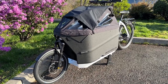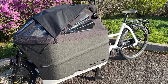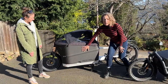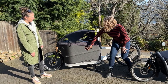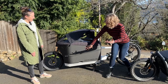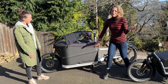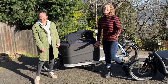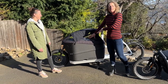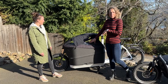Let's talk about some highlights of the Packster — this particular bike has been with Riese & Müller for quite some time. One of the highlights is this box: it's made with recyclable material, and when you're done with it, you could recycle it. Inside, the kid carriers with the little seat belts are also made of recyclable material.